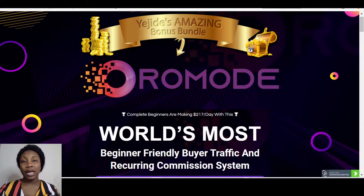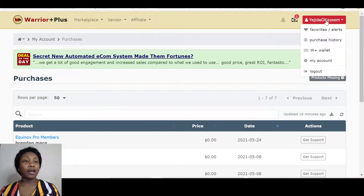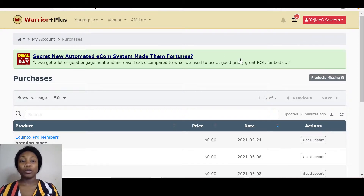Once you pick up Oromode it goes through a platform called Warrior Plus. If you don't have a Warrior Plus account, it's free to create and takes less than five minutes. Once you pick up Oromode it will go into your Warrior Plus account — all you have to do is go to your affiliate ID, hover over it, click on 'Purchase History,' and that will take you straight to your Oromode product. You'll also find my bonuses right there, so you can pick them up the moment you purchase Oromode without needing to send an email.